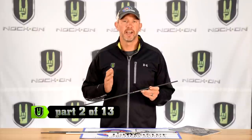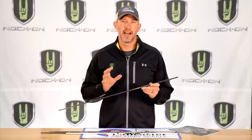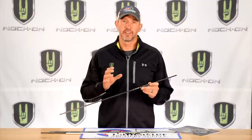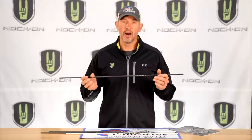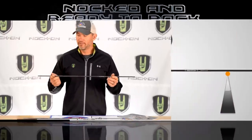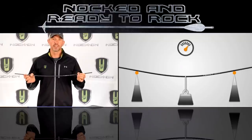For this segment I want to talk about arrow spine, because arrow spine is absolutely critical to how well your bow is going to perform. Regardless of how good a shooter you are, if you don't pick the right arrow to match your bow exactly, you're selling yourself short and won't be able to group as well as you're actually shooting. Arrow spine is simply how much the arrow bends or flexes, measured by hanging a fixed weight on a fixed-length shaft to determine how much it bends.